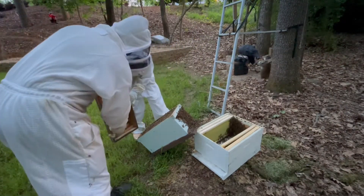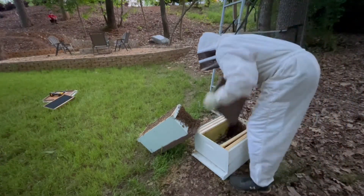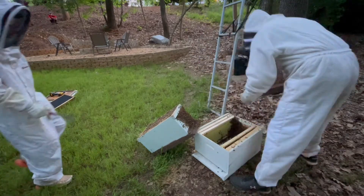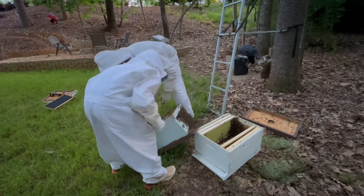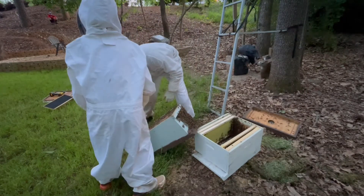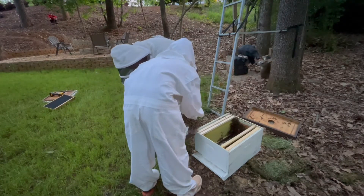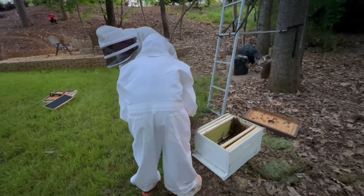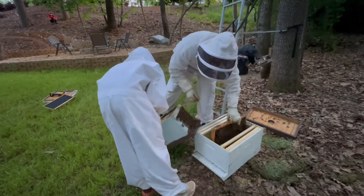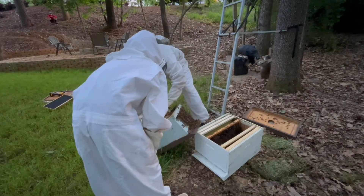Here we go — flip it upside down, shake it right there. Hold on, hold on. Back up, back up. Can I scrape all of them off the front? Are we just going to put them in there? Not today. Can I take the box out? Yep. Come around.